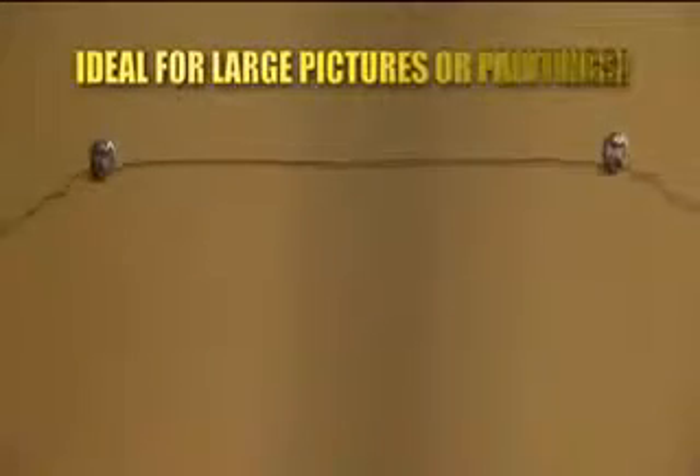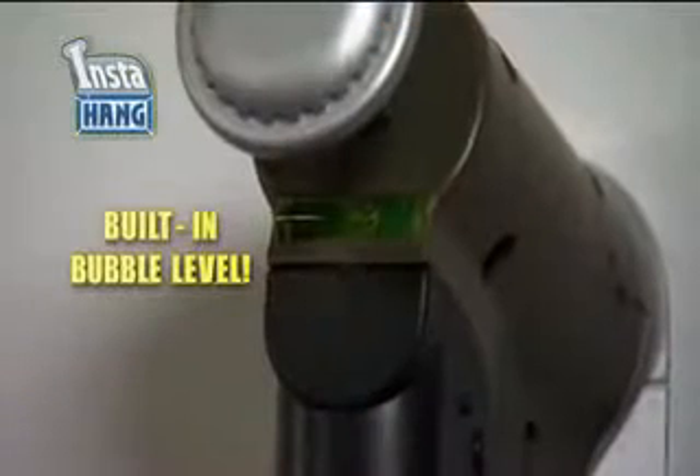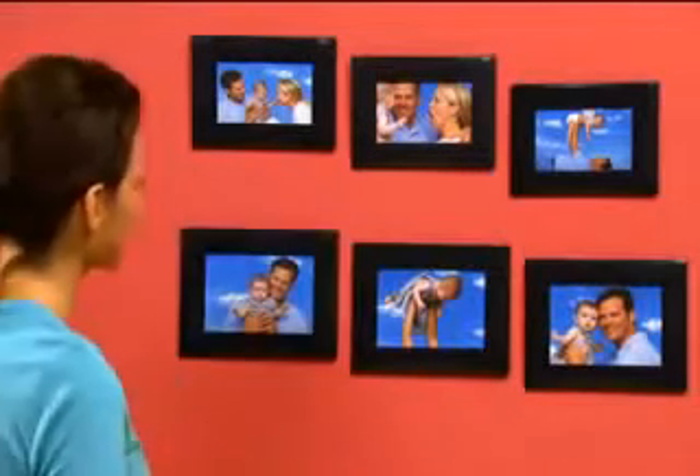The hooks make hanging large pictures and paintings with wire fast and easy. All the accessories store inside the tool, always at your fingertips. InstaHang has a built-in bubble level, a convenient measuring guide, and it automatically reloads itself so you can hang multiple pictures in record time.